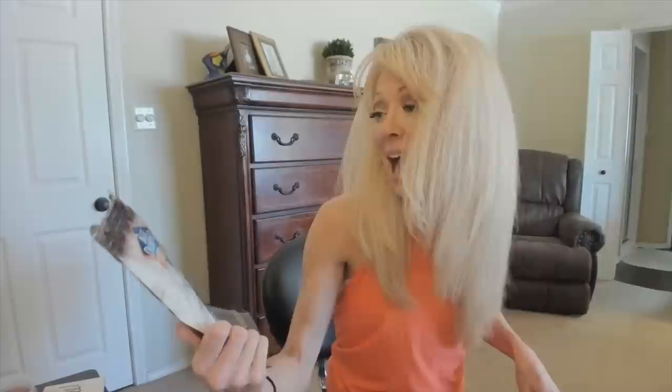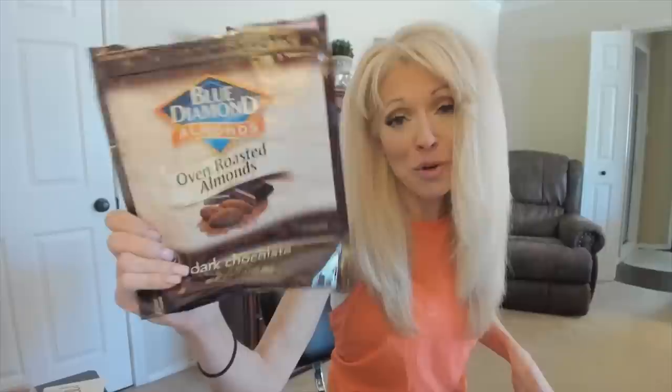I have the Blue Diamond oven roasted cocoa almonds. I go through one of these about every two weeks. Before the gym, a little handful of these for the sugar. Sometimes I have cranberries as a staple. It's good nut fat — it's just really good for you.